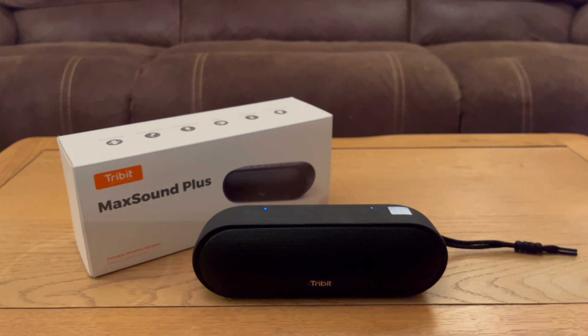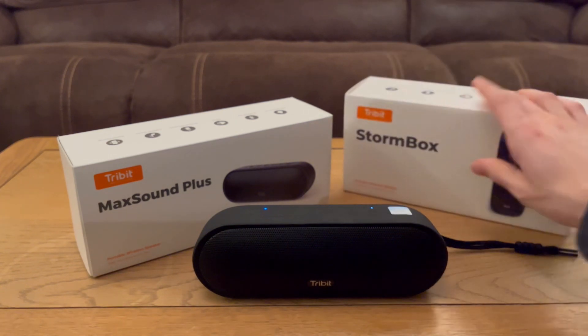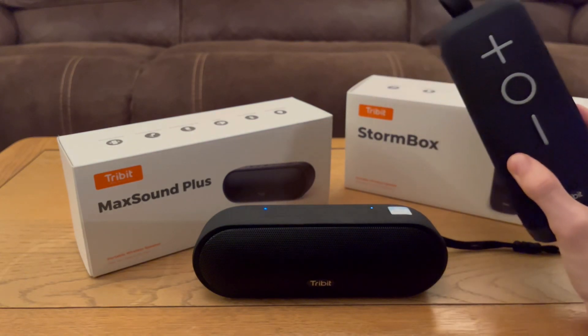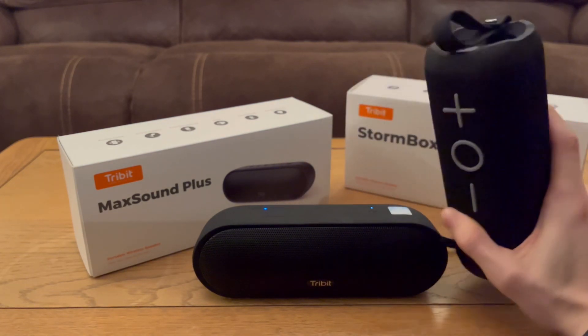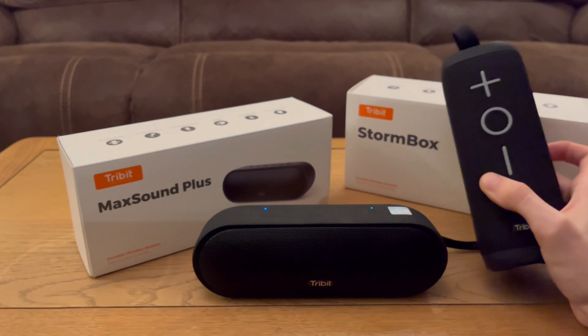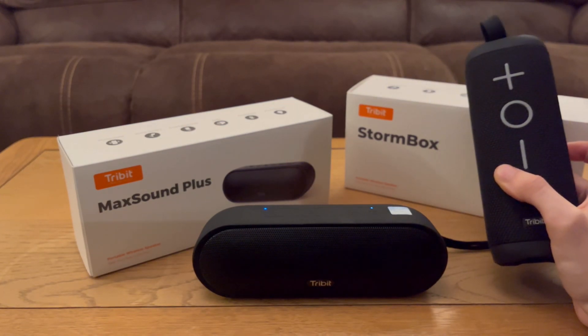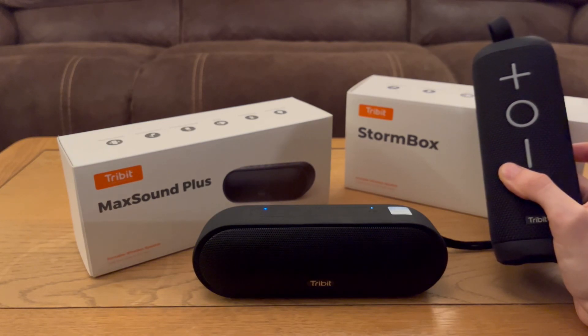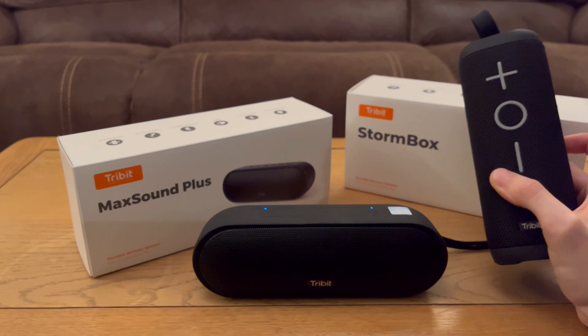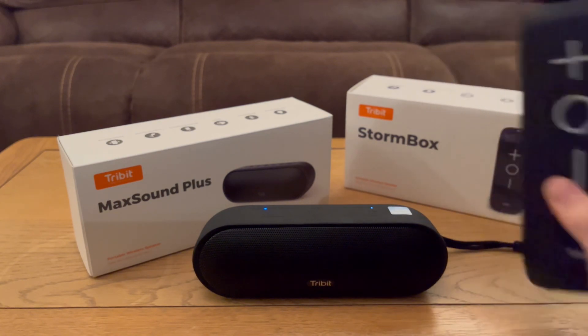Sound test done. I'll cut this one short: don't buy this, buy the Stormbox instead. It's 10 pounds cheaper, has 360-degree sound, looks better, has nicer materials, and sounds ever so slightly better. Realistically it's the same wattage, same everything. I don't understand why this exists. Buy the Stormbox instead.